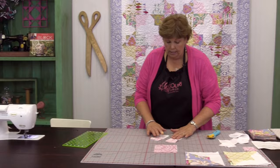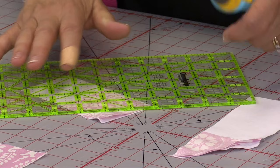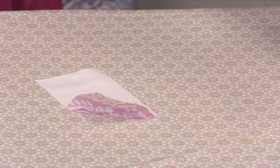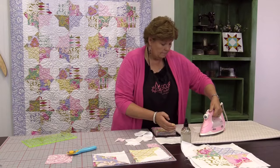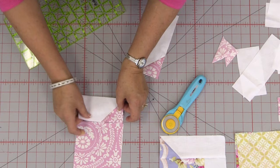Now we need to trim these off. I'm going to take my rotary cutter and lay my ruler so it comes off that seam line about a quarter of an inch, and make a cut there. I'm going to do the same thing on this side — make sure you cut the right side, you don't want to cut into your strip. Then we're going to iron these back.